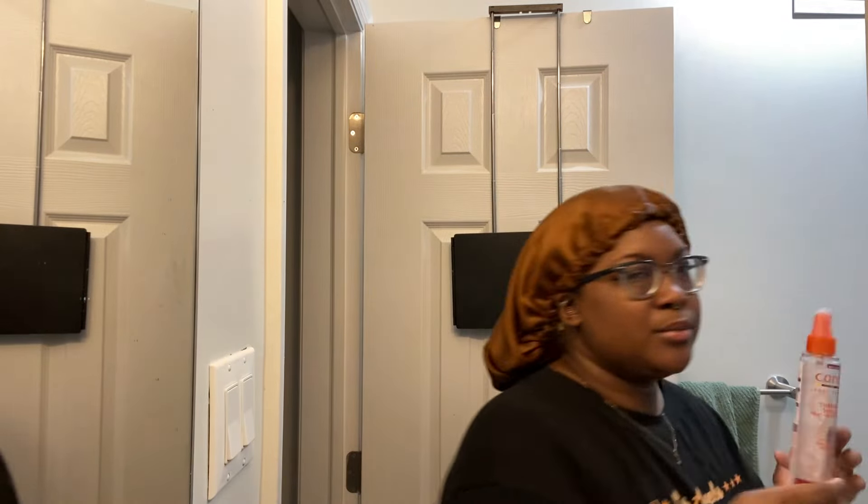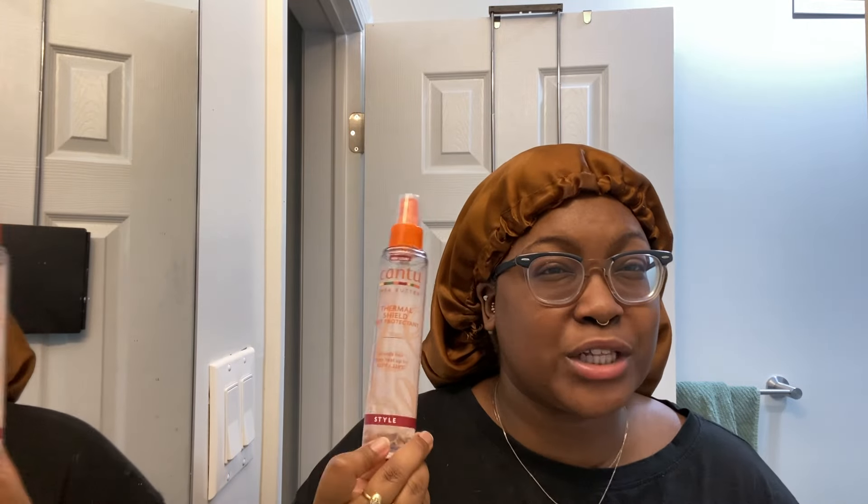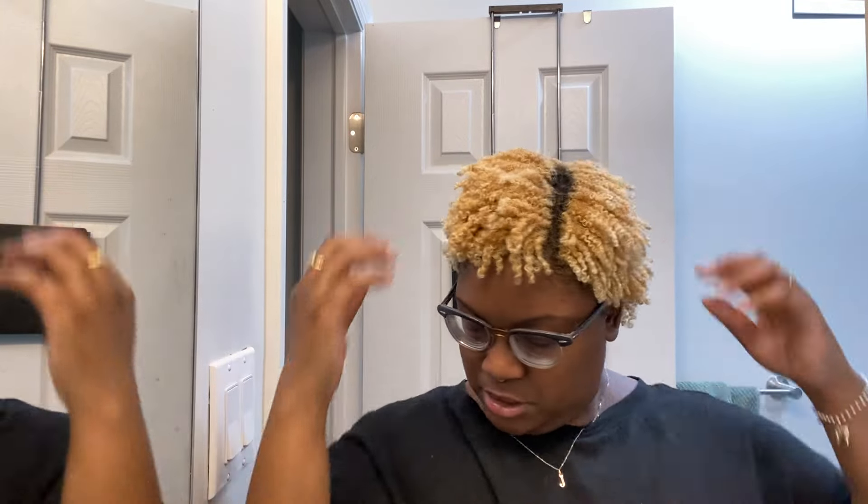I also use my Cantu Thermal Shield in the summer — if it's really hot outside I'll put this on before I go out. I can feel the hold in my hair right now and there's nothing on my hands. I do have a black shirt on, so if you see any flakes we'll see them together. My hair feels really good.